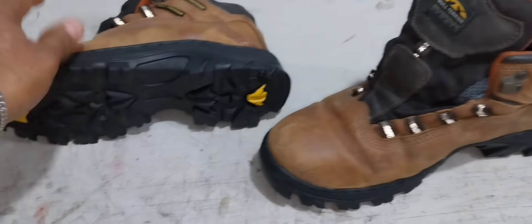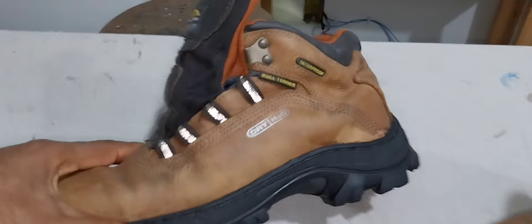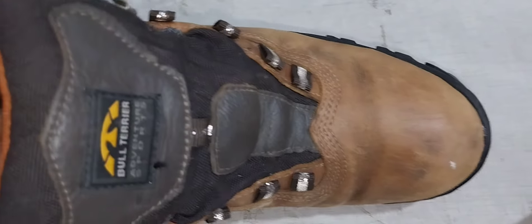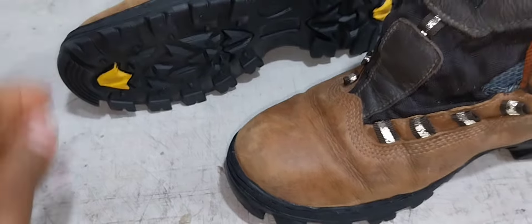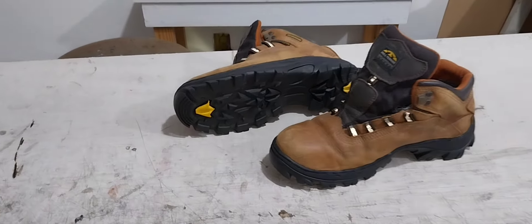O serviço tá concluído. Eu não sei se a cliente vai querer fazer alguma revitalização nesse couro, inclusive com algumas marcas do antigo solado. Não sei se ela vai querer fazer alguma revitalização, mas só uma hidratação básica aqui já resolve a situação. Então tá aí, o serviço da bota tá concluído.